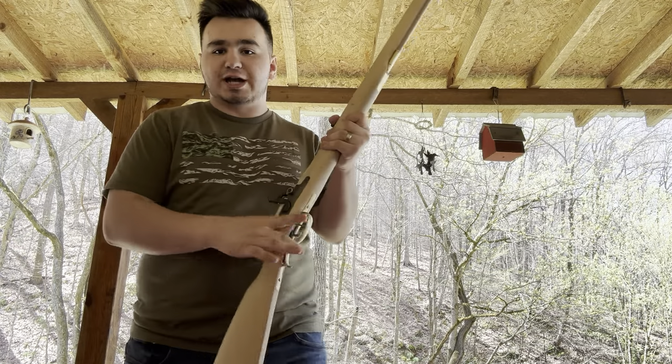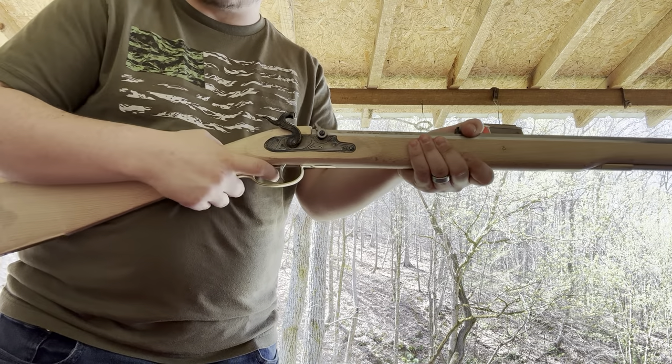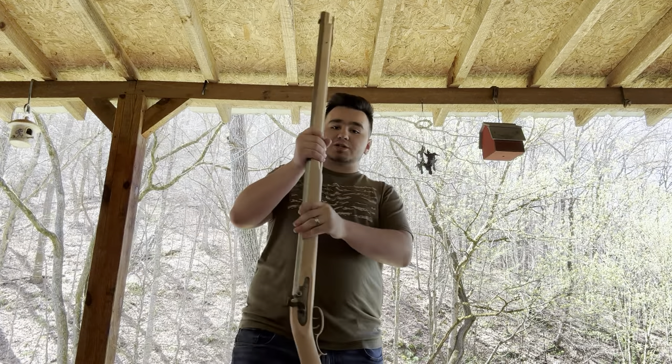I'm going to show you the functionality — YouTube, this is a clear firearm. You've got your full cock here with the lock, then you've got your set trigger, and then your trigger. That's really about it.